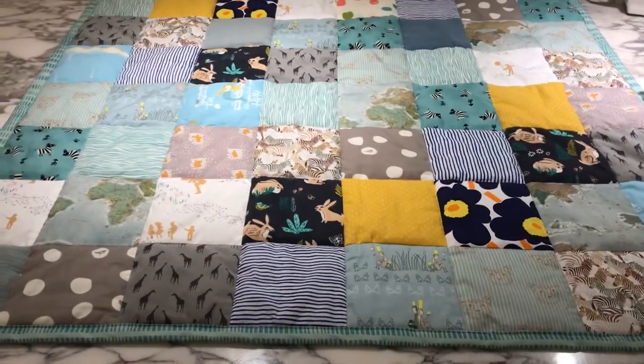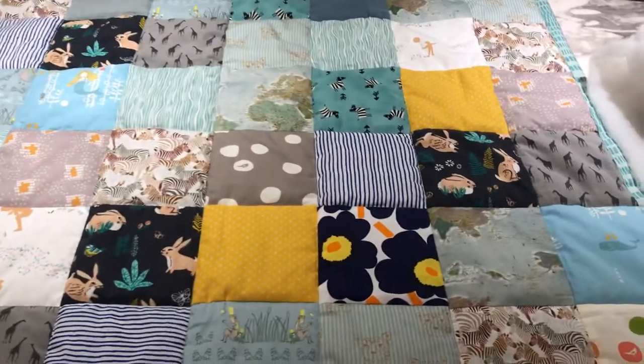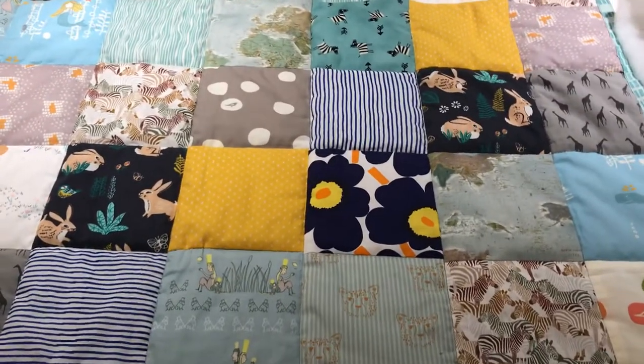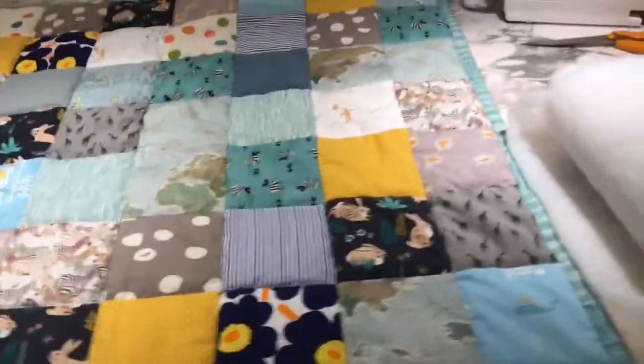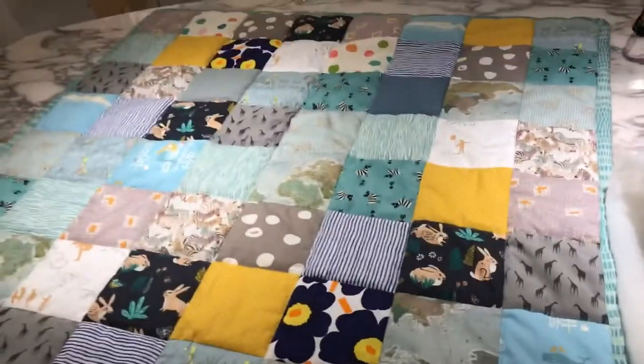I just finished doing this quilt. It's the first one I did and I wanted to share with you how to do a similar one, and I also want to share the problems I had. To start with, I want to show you what you need to make such a quilt.